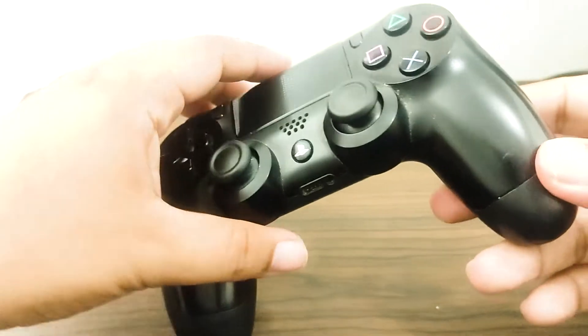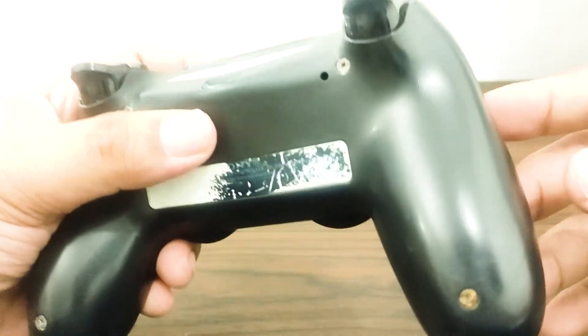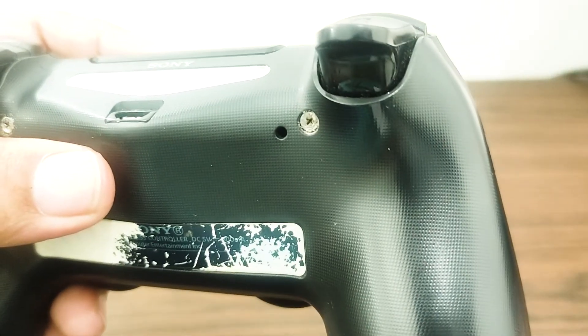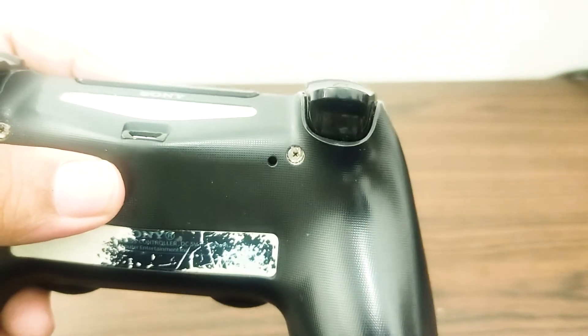The very first thing you will need to do is reset the controller in order to give it a new start. Use a small pin, paper clip, or something similar to press the reset button on your controller for three seconds. The reset button is located on the back by the top right screw, near the L2 shoulder button.